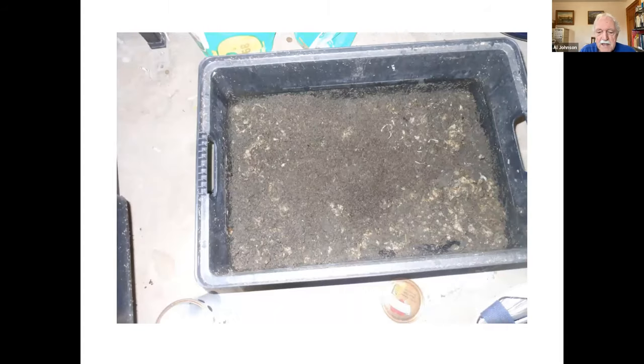This is basically what it looks like at the finish. You add from the top and you take away the bottom tray, put it back on the top, and that's what you add to. The worms will find their way from layer to layer.